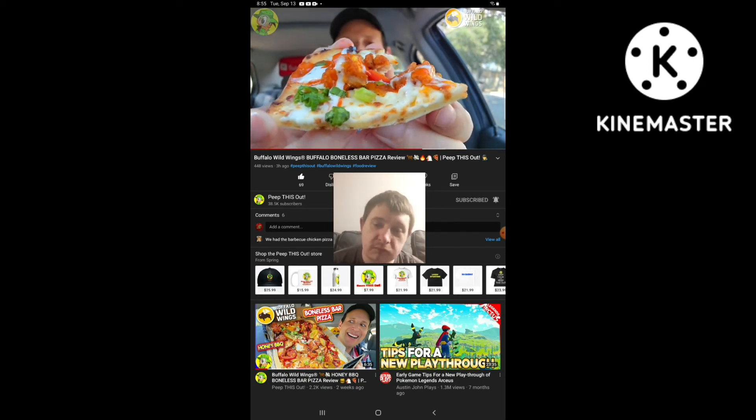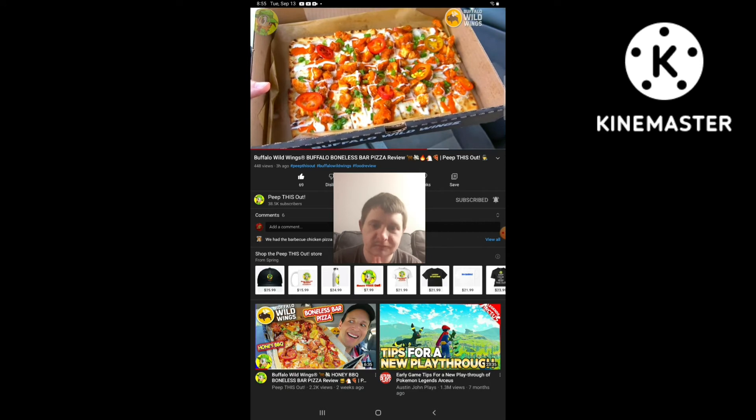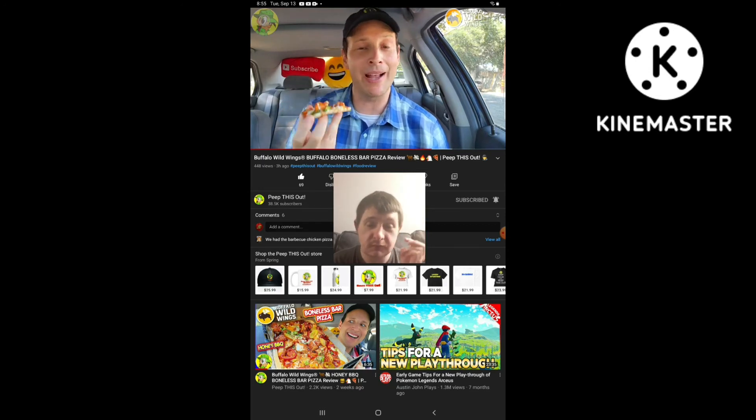Very, very nice with a decent amount of the boneless chicken. Let's go for one more bite and we'll wrap the review up with the rating coming up next. I'm so glad to have checked this one out — considering there are two of these available on the menu, I wanted to give you the full rounded picture of both. Very tasty. We'll go for one more bite and we'll wrap it up.